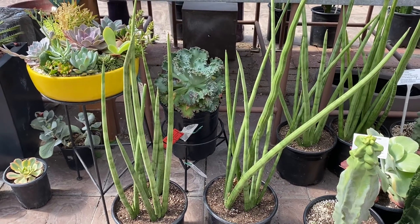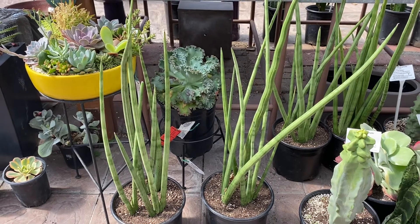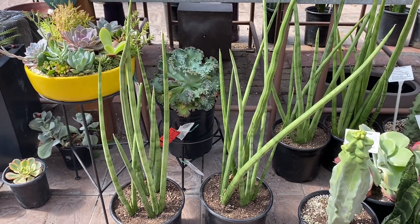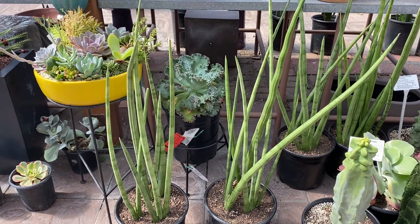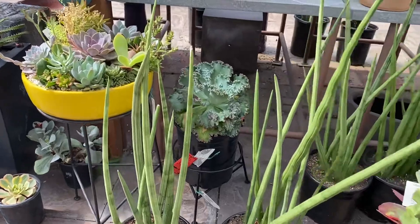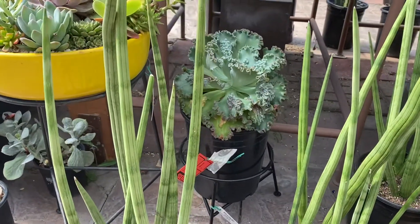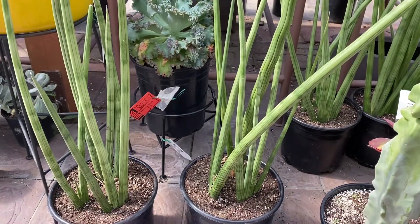Hi, this is Melini. Today I'm going to show you Sansevieria cylindrica. It's from Africa and it's a beautiful indoor or outdoor succulent. It can grow about three feet tall and about three feet wide. They grow fan-shaped as it grows and matures, and I'll show you these really beautiful striped greenish-gray leaves, and they have many offsets that appear at the base.